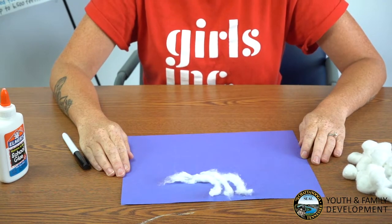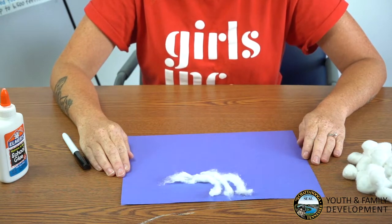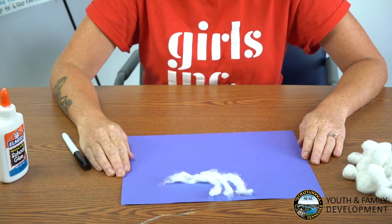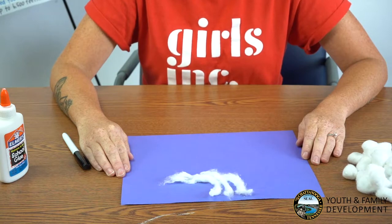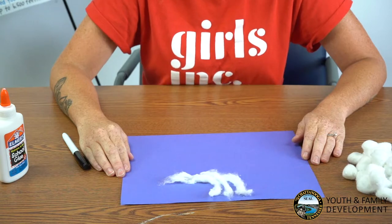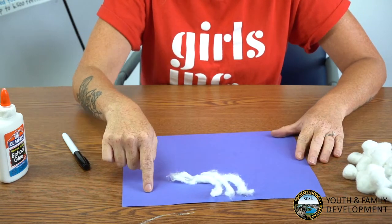The next cloud, also categorized as a high cloud, will be the cirrocumulus cloud. These clouds are small rounded white puffs that appear in long rows. The small ripples sometimes resemble the scales of a fish. Cirrocumulus clouds are usually seen in the winter and indicate fair but cold weather. We will be placing our cirrocumulus cloud in the upper right portion of our paper.